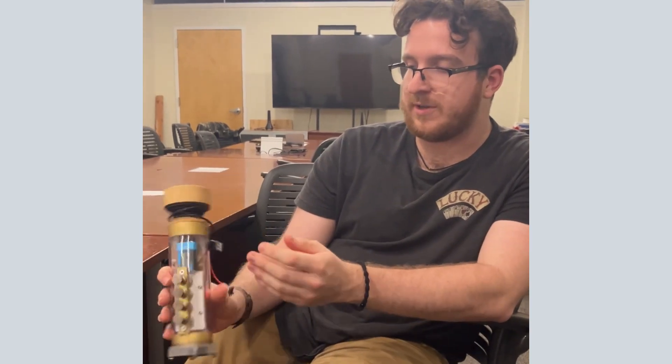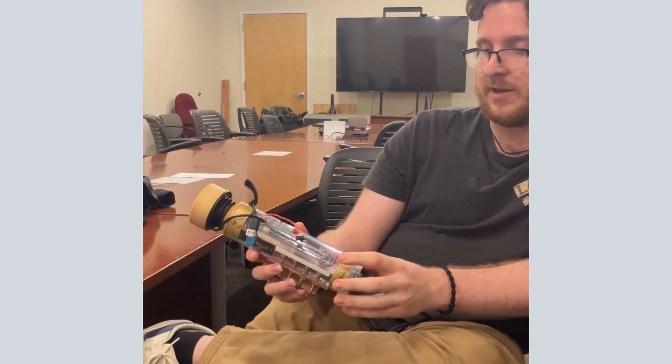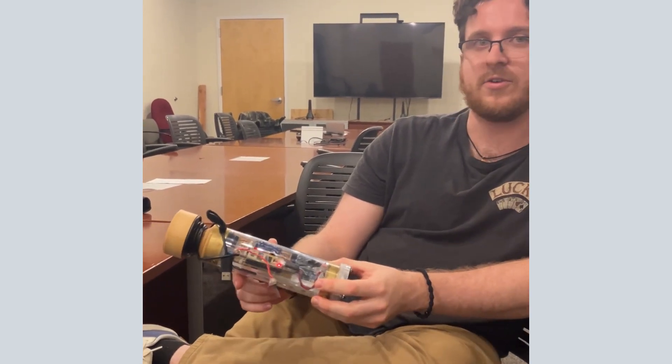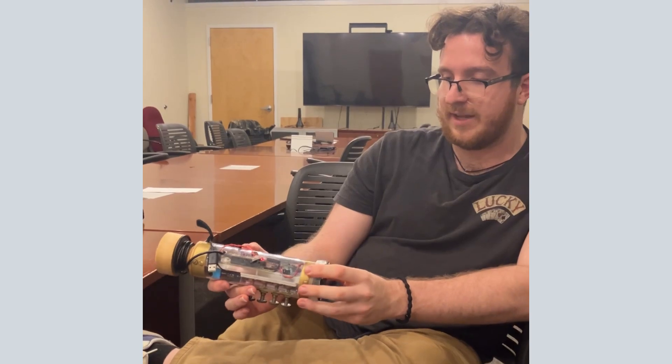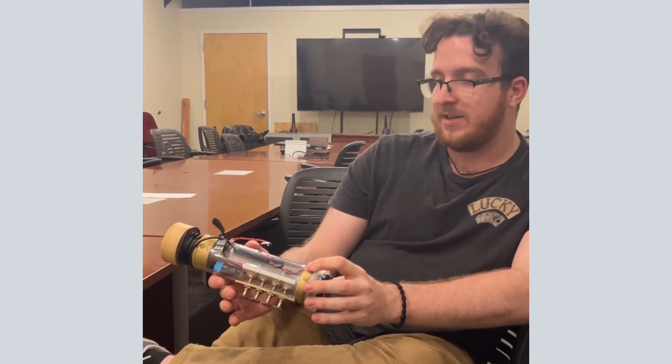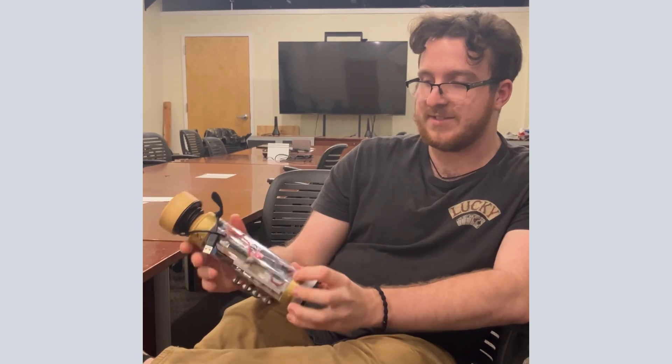In terms of future work, I want to look into some more synthesis algorithms with this instrument, either going for a Karplus-Strong string plucking algorithm or any sort of waveguide for getting more brassy sounds out of it, and then changing the housing up a little bit just to be less thrown together.